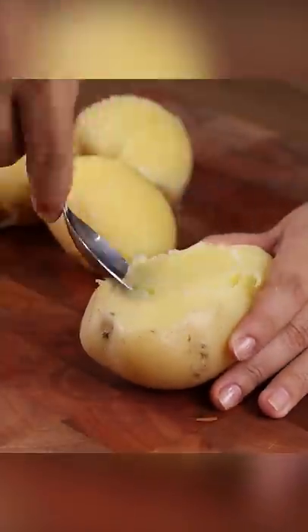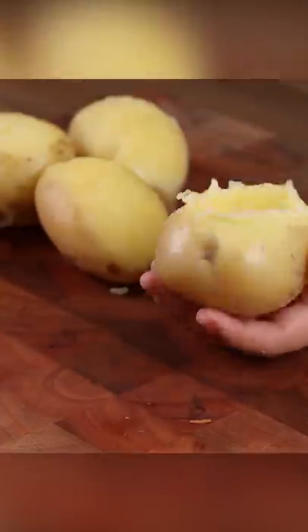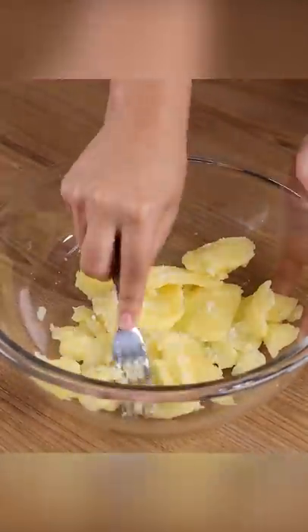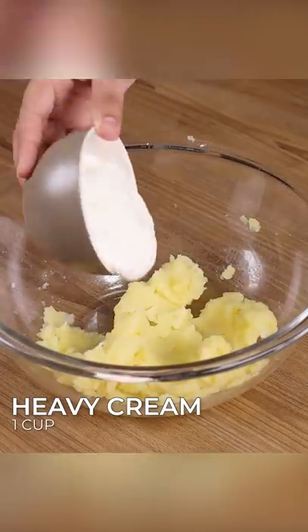Now remove the middle part with a spoon. Add all these potatoes into a bowl. Also add one teaspoon of salt and mash it well with a fork.